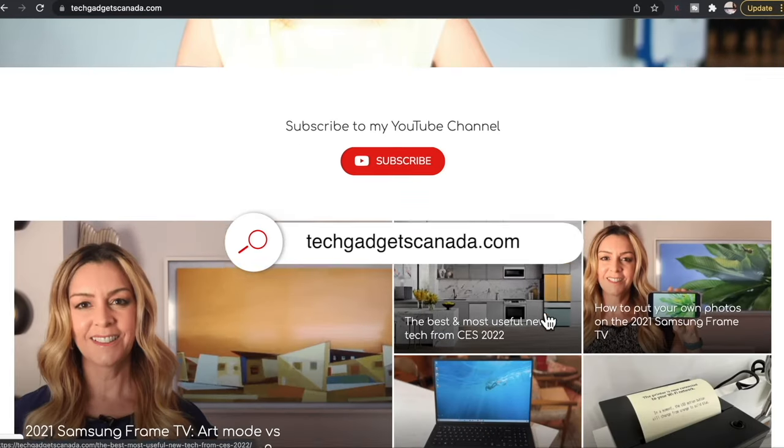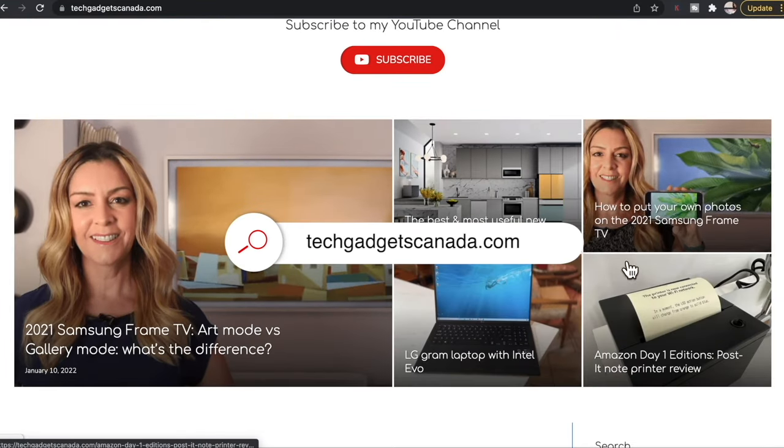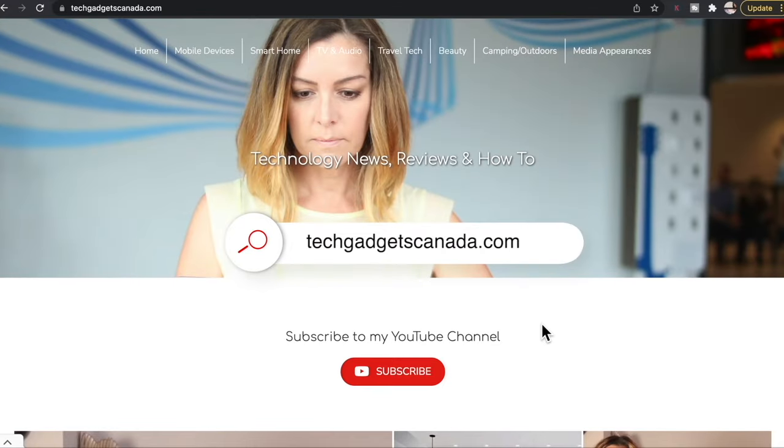An early heads up — if you end up liking this video and finding it helpful, please hit that like button and consider becoming a subscriber. Both those things help me keep making more videos. And if you ever want to read, reference, or share this topic, you can find the full write-up at TechGadgetsCanada.com.